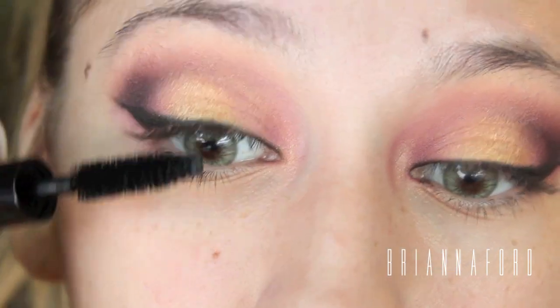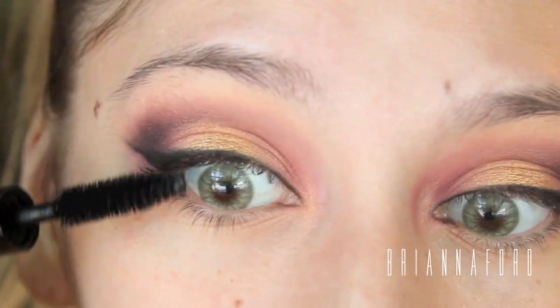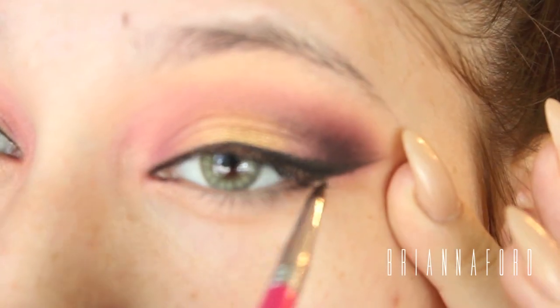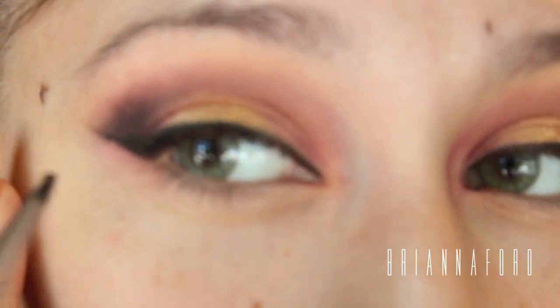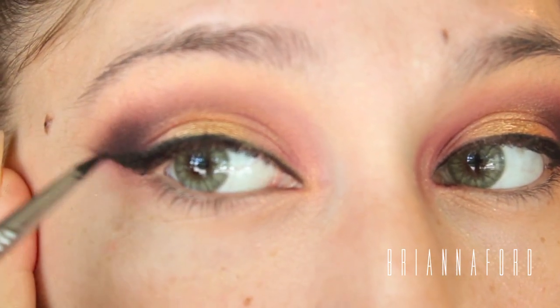Now I'm going to be adding mascara to my top lashes and fixing my winged liner, since some of the shadow fell on it. I'm going over it to make it even more black and intense. After that I'm applying my Ardell 113 lashes for this look using Duo lash glue in the dark tone.